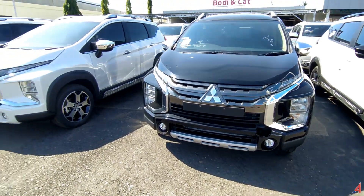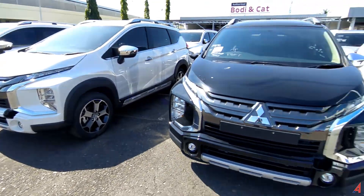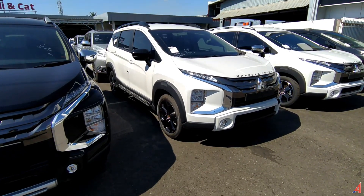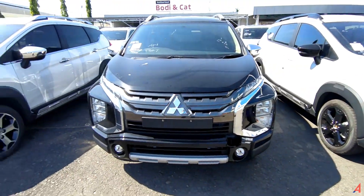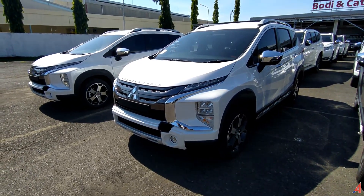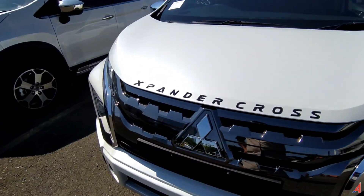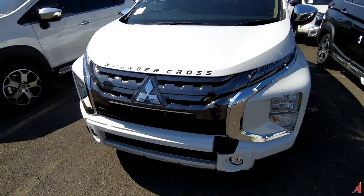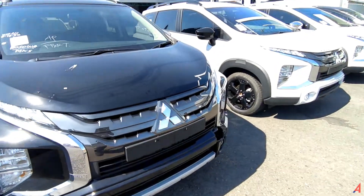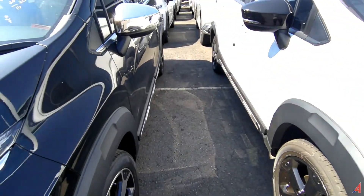Let's start from the front. This is the premium package Expander Cross. This is the Black Edition — a new version of the Mitsubishi Expander. At the back of the engine area there is an Expander Cross emblem, which makes the appearance much better. The basic one does not have this emblem. The Black Edition Expander Cross is distinguished from the front.